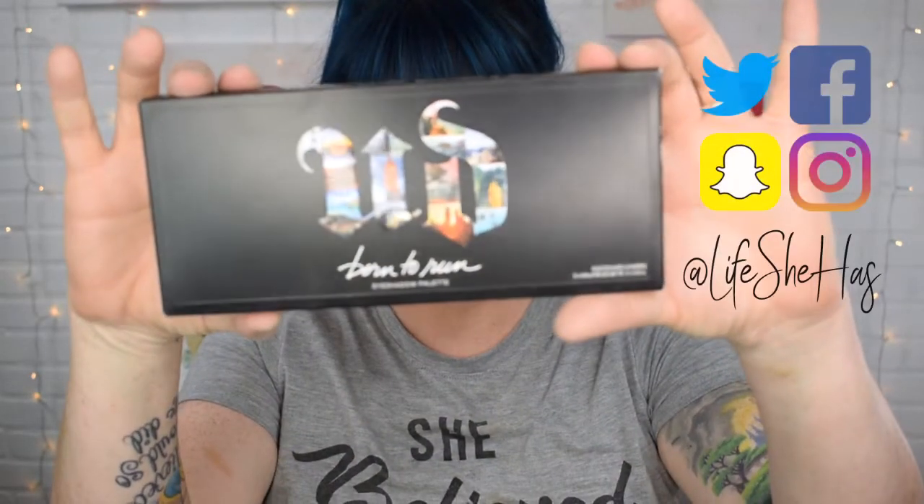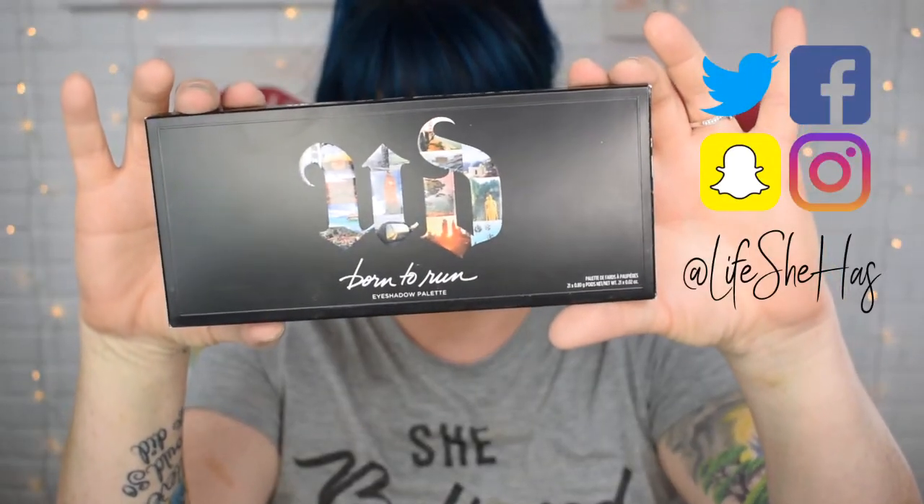Hey everyone, it's me again and I have the new Born to Run palette from Urban Decay and I'm really excited about it. I ordered it a couple weeks ago and finally got it in. I've been out and about so I haven't been able to do anything until now. We will be doing a tutorial today so stay tuned for that — I'll put a timestamp down below.